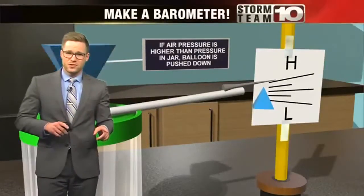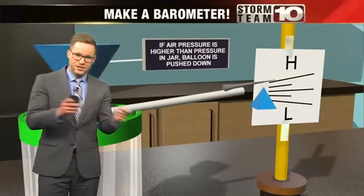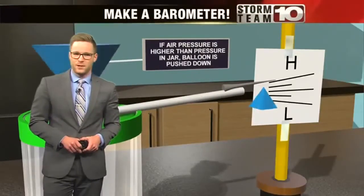We have some potential severe weather coming in, so make your barometer and then tune in to Storm Team 10 for the latest updates.